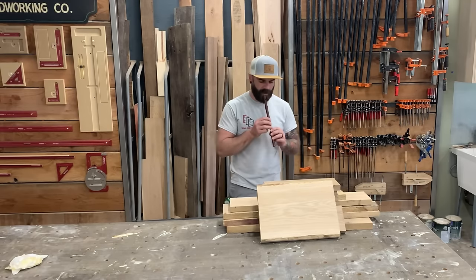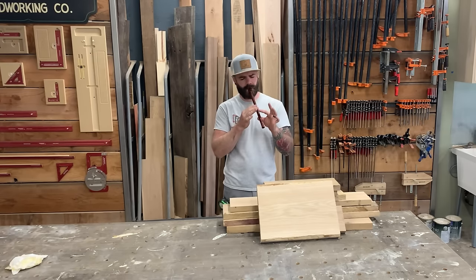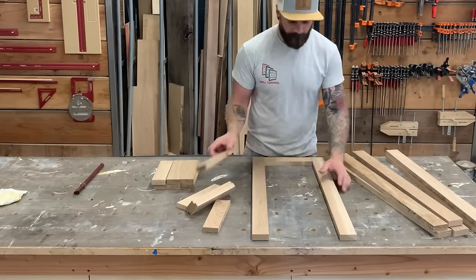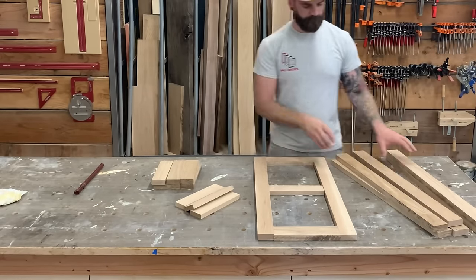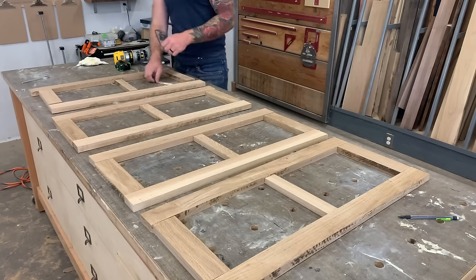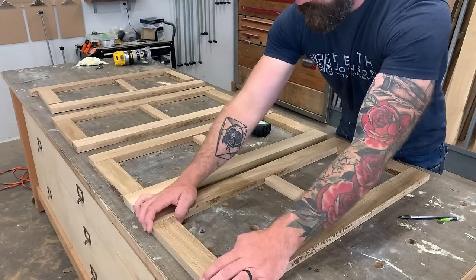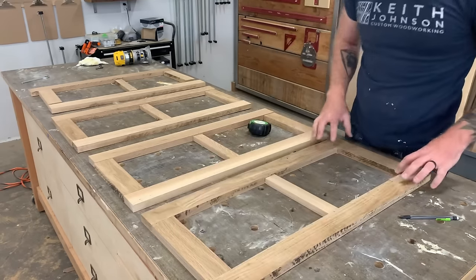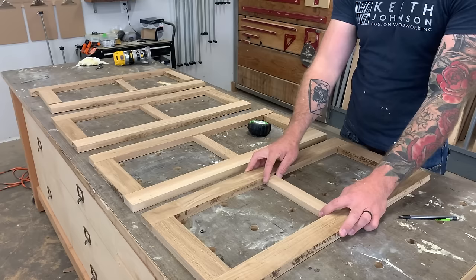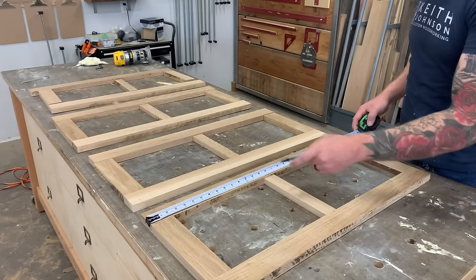Now it's time to mill all the lumber for our cabinet doors. For this cabinet we're doing four shaker-style cabinet doors with glass recessed into the back of each door. Each door is made up of approximately five pieces — four outer pieces with a middle decorative brace. Because we are recessing the glass into the back, the decorative brace needs to be an eighth of an inch skinnier than the outer pieces, so that once we rout the groove for the glass it will sit flush against the internal brace.